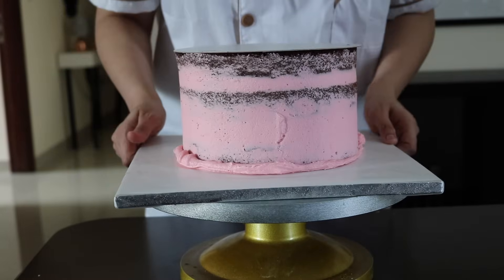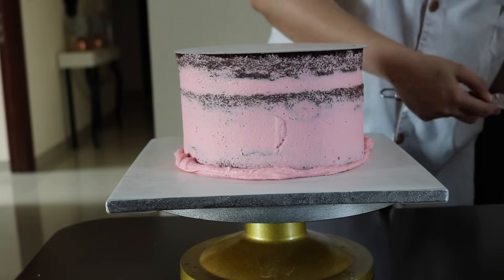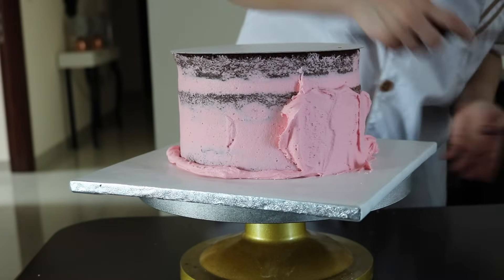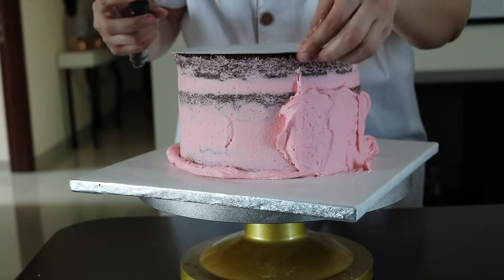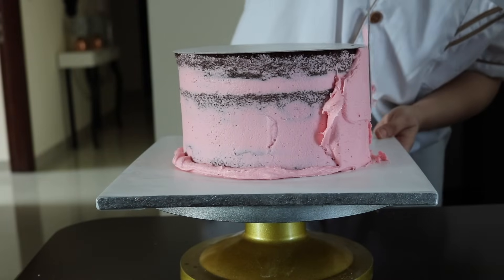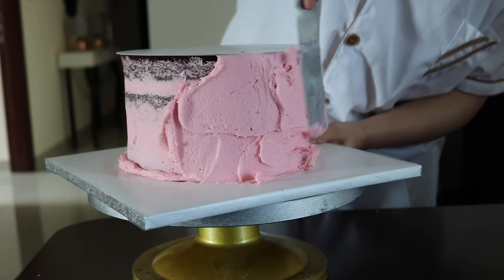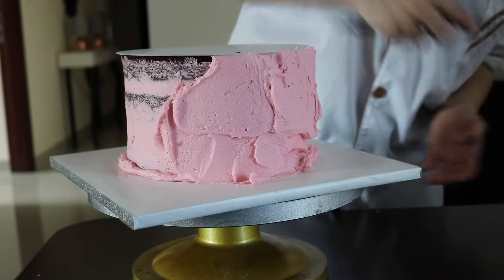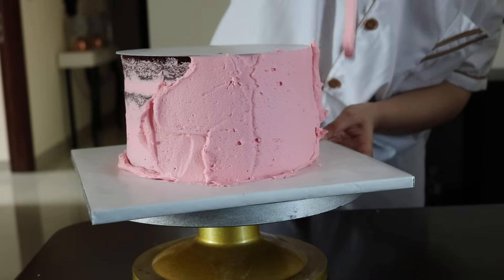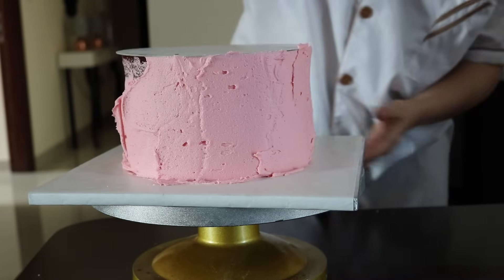We've now flipped our cake upside down. I'm going to take the buttercream and use this cake card as a guide to fill in the buttercream along the sides. As you can see, you don't have to be perfect at this stage — just fill up the sides and we will do the finishing touches at the end.